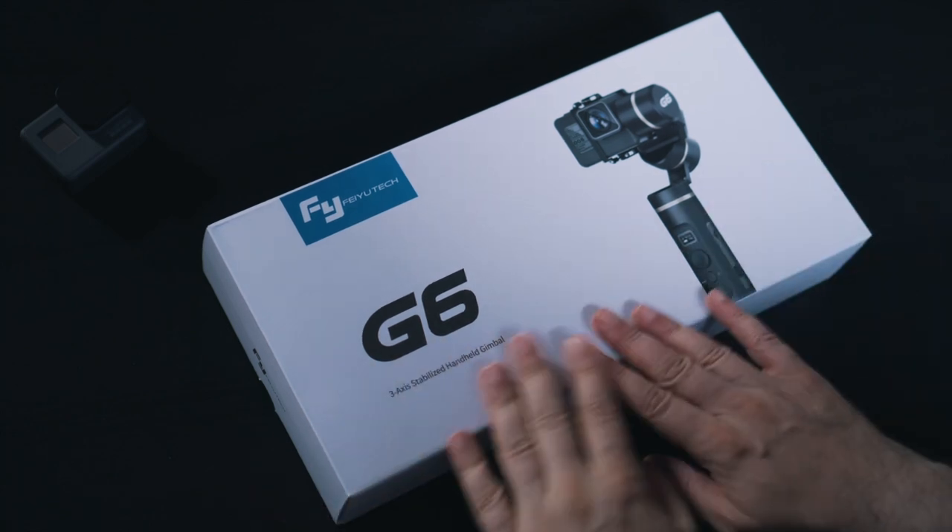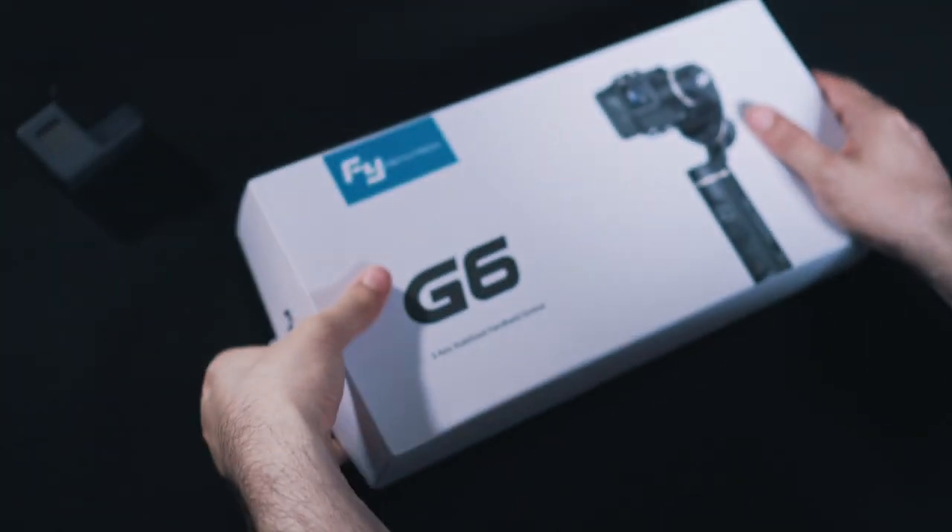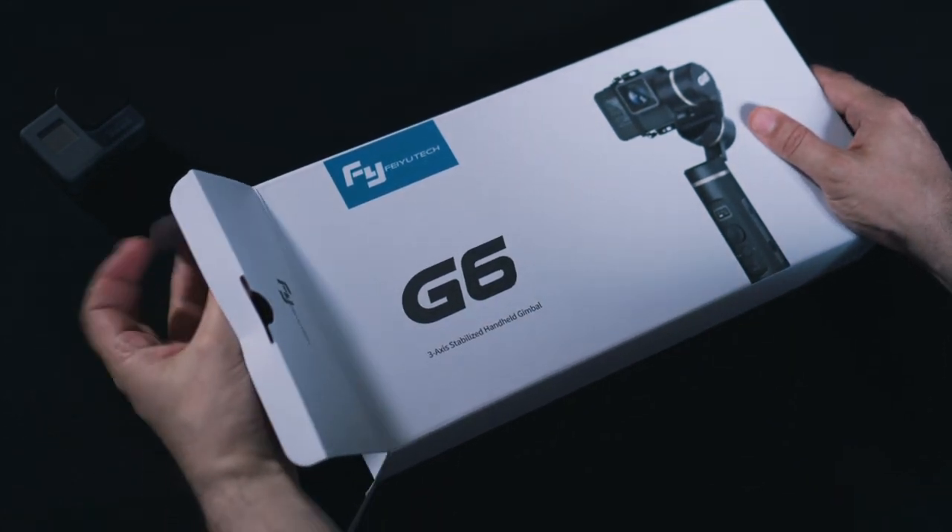Now with the Fiutech G6, I'm really hoping that some of the issues I pointed out have been fixed. So first of all, let's have a look at what's inside the box, and then we'll have an even closer look at the gimbal itself, its features, and how it works. I really like the straightforward and simple design of the box — it looks nice — so let's open it up.